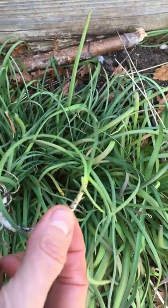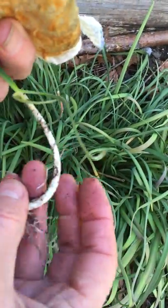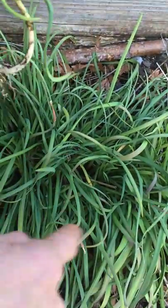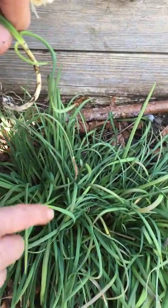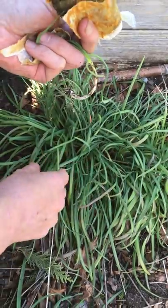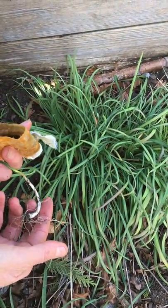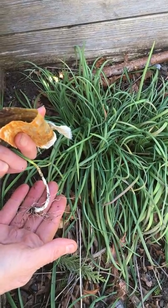You can see this small little sprout — the white part is the onion part of it. It's long and will be longer. What you would do is dig out the bigger clumps, leave the smaller ones, and eat those bigger ones. They're best roasted; you don't want to eat them raw.